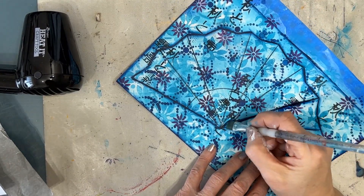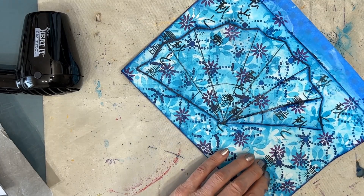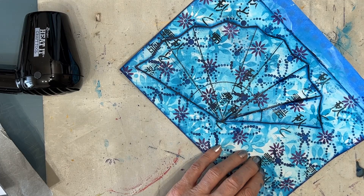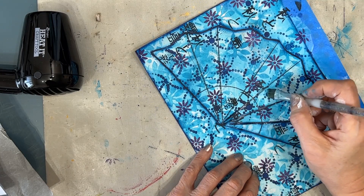Now I'm shading again, activating the Inktense pencil and adding a little bit of Prussian blue to bring out the details of the fan and creating a fan out of the background.